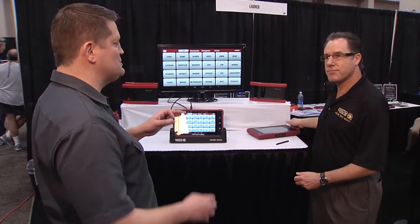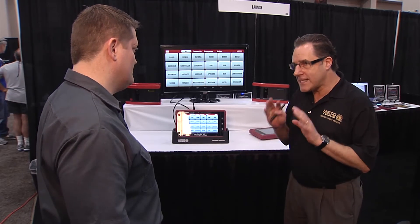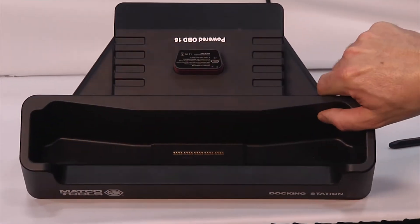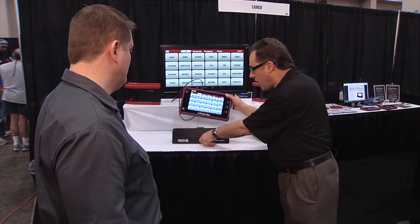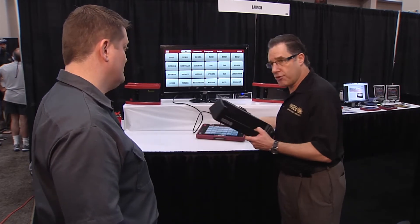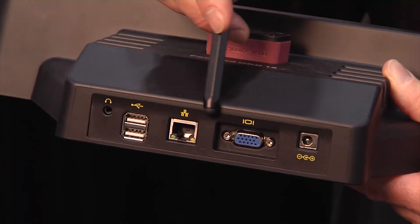Now you said ports — I'm also hearing rumors about the docking station. We've come out with a new docking station that's not only a charging station, it is a fully ported docking station which has HDMI as well as video out, Ethernet out, audio out, and two USB ports for charging your cell phone.